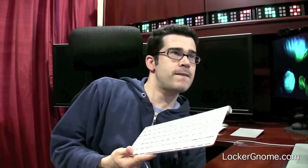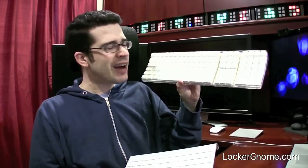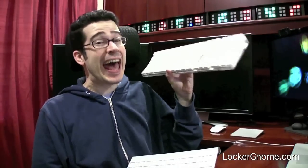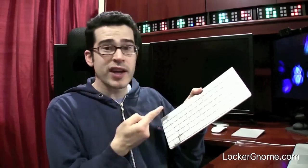I'll show you the older one here in just a second. This thing's a beast. I never liked this — in fact, I hated this wireless keyboard because the keys were too mushy. Honestly, I couldn't really pick up my words per minute on Apple's old wireless keyboard.